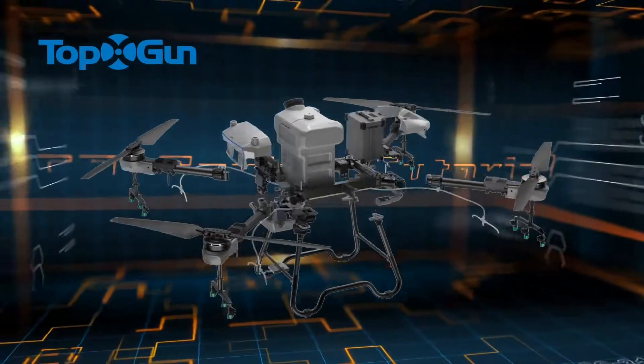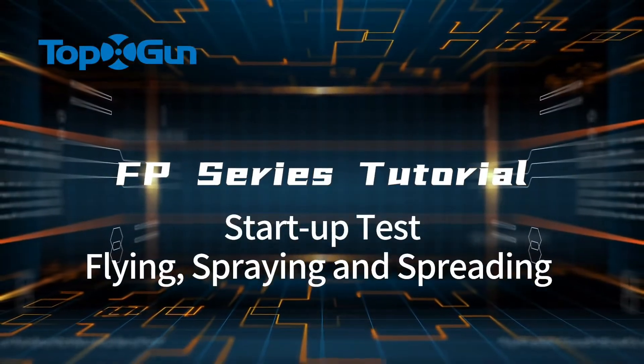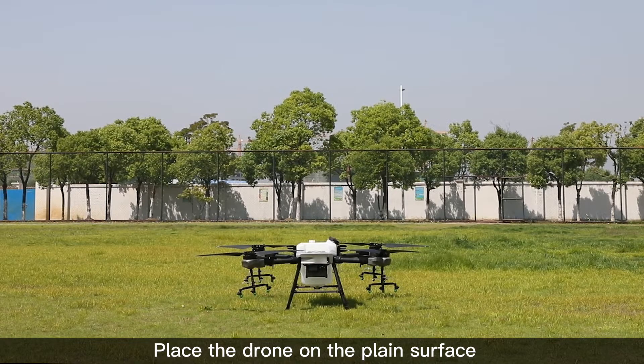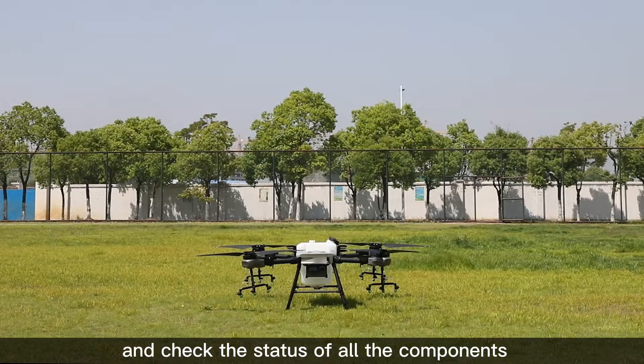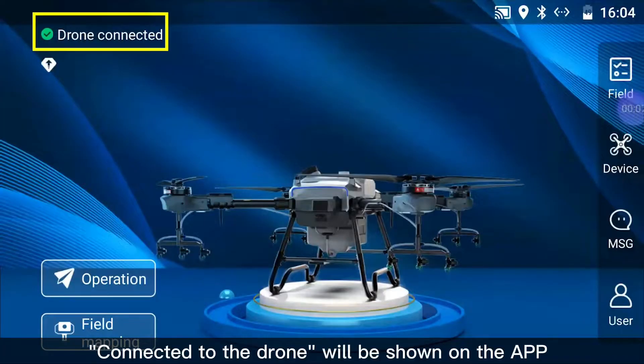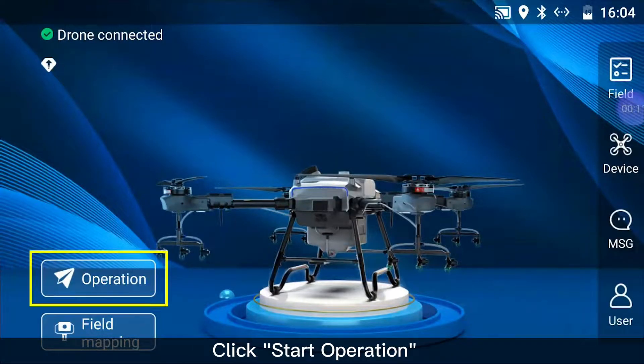FP Series Tutorial: Start-up Test Flying, Spraying and Spreading Flight Test. Place the drone on a flat surface and check the status of all the components. After the remote controller is booted up, the connection to the drone will be shown on the app. Click Start Operation.